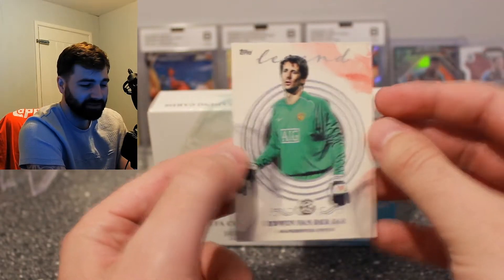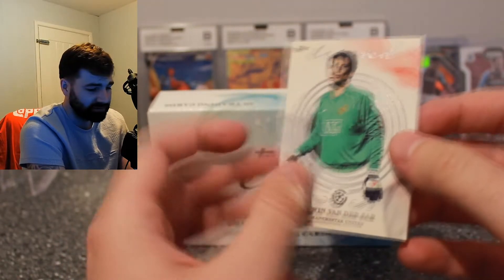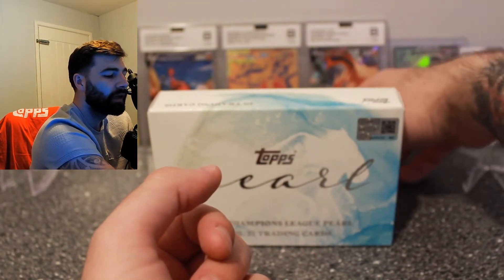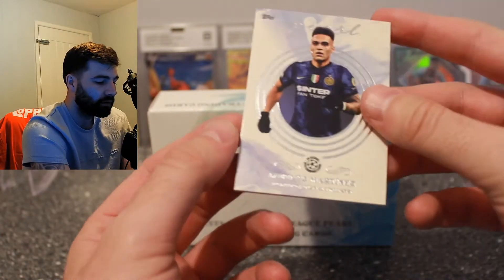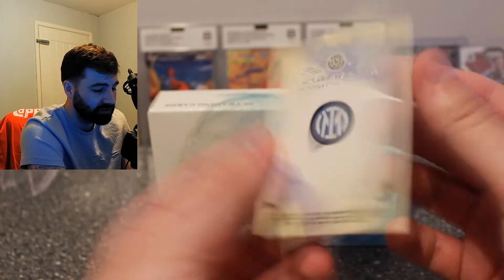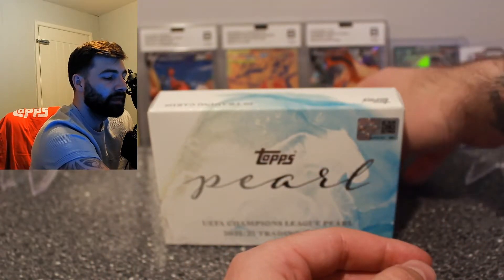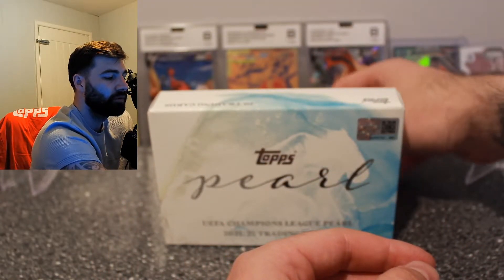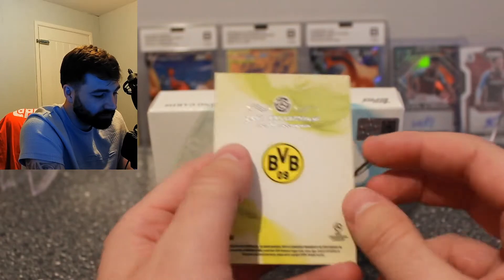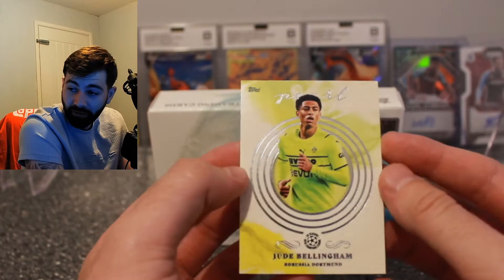Then we have a Samuel Eto, another Barcelona legend — very nice. I just love the card design on these. Edwin van der Sar legend, Manchester United. Then Lautaro Martinez for Inter — that's a standard pearl card, not a legend, but the design is beautiful. And then Jude Bellingham — a nice card, ex-Blues, brilliant player.